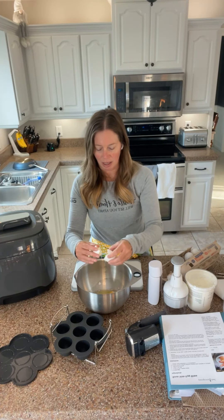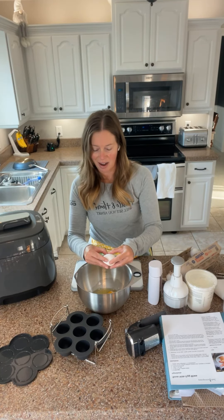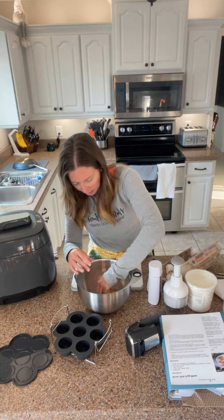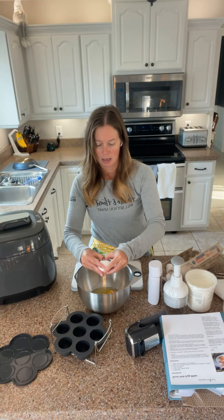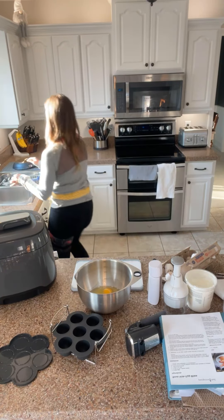I'm loving that everything is battery powered because I don't have to stay close to the wall. That was a messy one — got a couple little chunks in there, which is not good. Got my six eggs. I'll wash my hands.